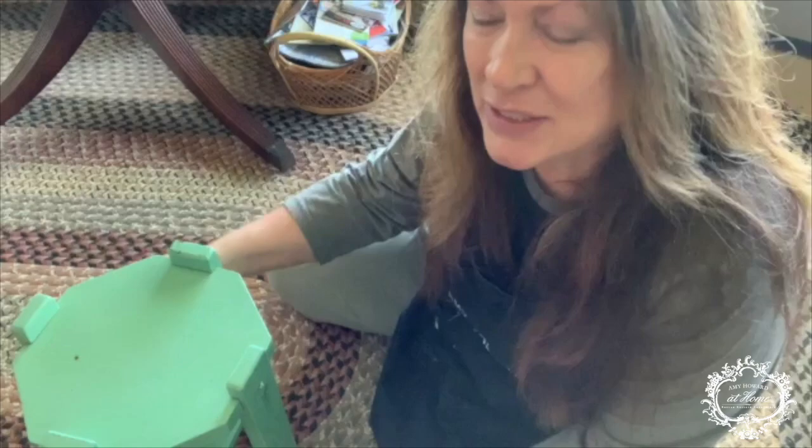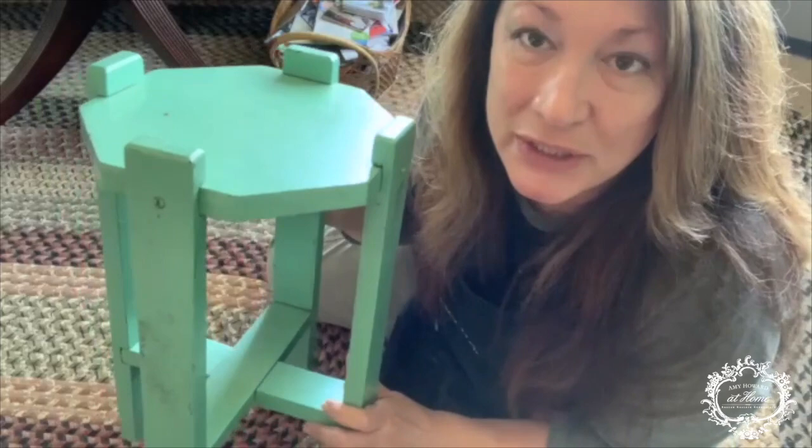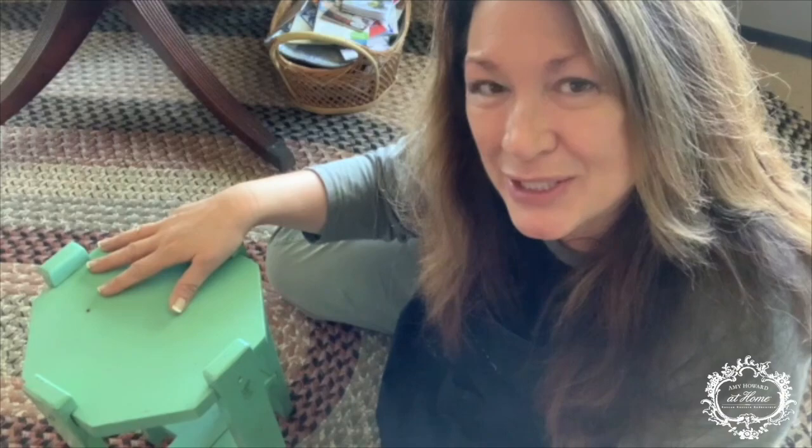Today I'm going to be taking this sweet little table. You can see it's seen better days, but it is a cute little table that I have between a number of rocking chairs up here at the lake house, and we use it to put drinks on — maybe your book that you're reading while you're sitting here. I'm totally going to refresh this, and I think you'll like what I do using just a few of Amy Howard's products.